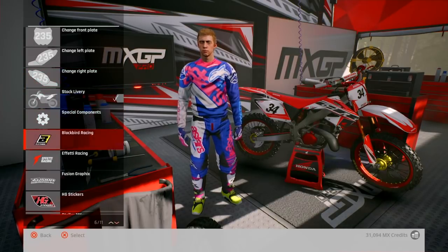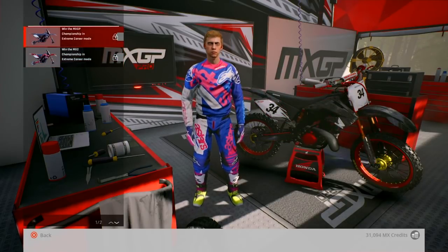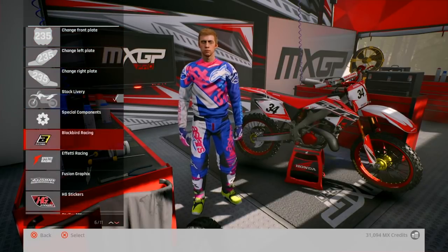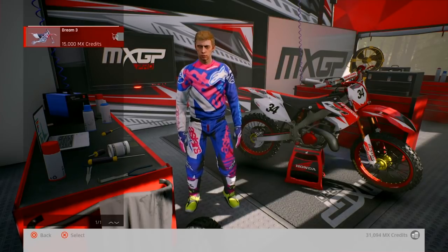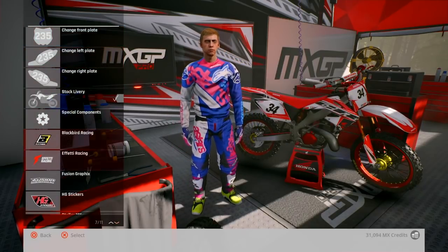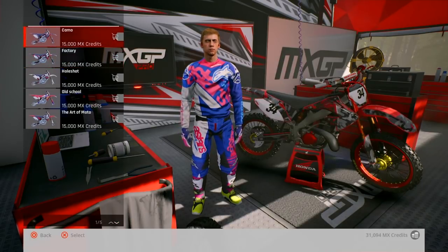Right, let's check out some of these graphics. These are the ones you get for winning the extreme career — that looks sick. All the red bits and then black graphics, that looks nice. Right, Blackbird Racing — that's quite smart. The seat cover goes in with the airbox and that, it looks quite good. Right, what else? Afeti Racing — camo, that looks quite cool, that actually looks pretty sick on that Honda.